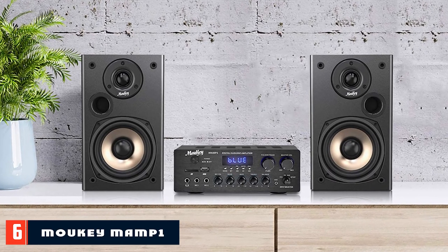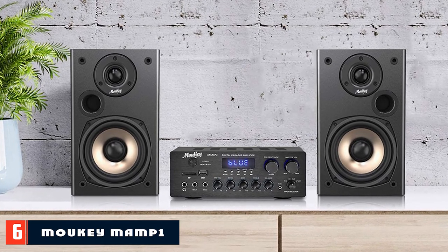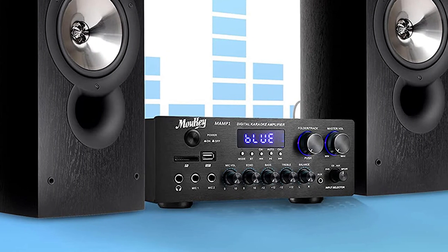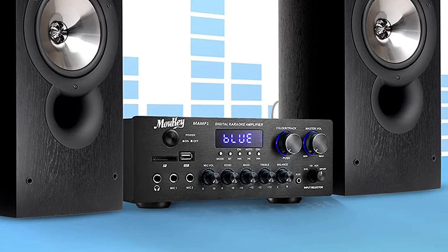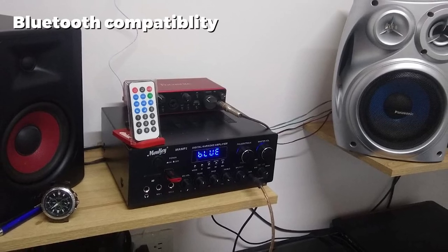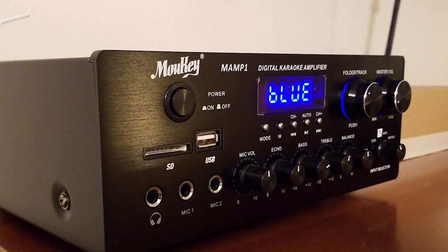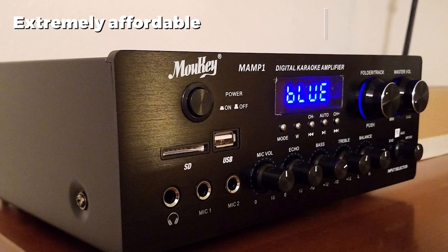Finally, the number 6 position is dominated by the Malky Mampone Bluetooth 5.0 Power Home Audio Amplifier — a dual-channel amplifier with 220W of peak power. The Malky Bluetooth amplifier offers Bluetooth streaming from a device that's only 10 inches wide, 4 inches tall, and 8 inches in depth. The compact device has several ports, including two RCA inputs, two 2.5-inch microphone inputs, a headphone jack, a USB port, an SD card slot, a 3.5mm AUX port, and an FM radio antenna.